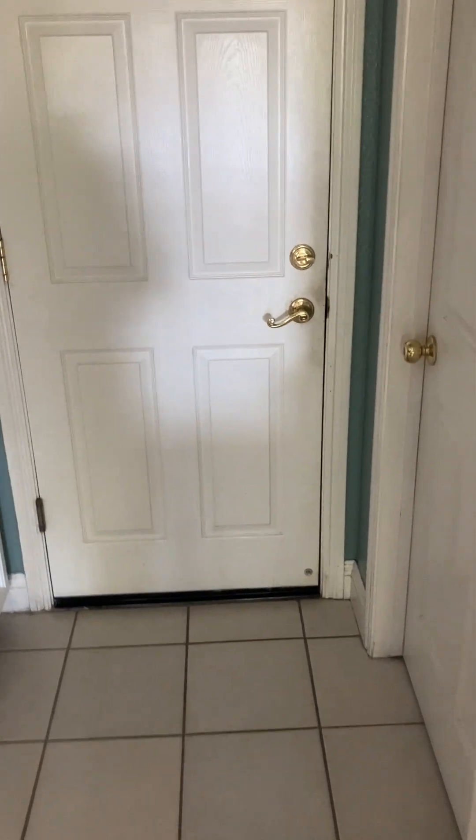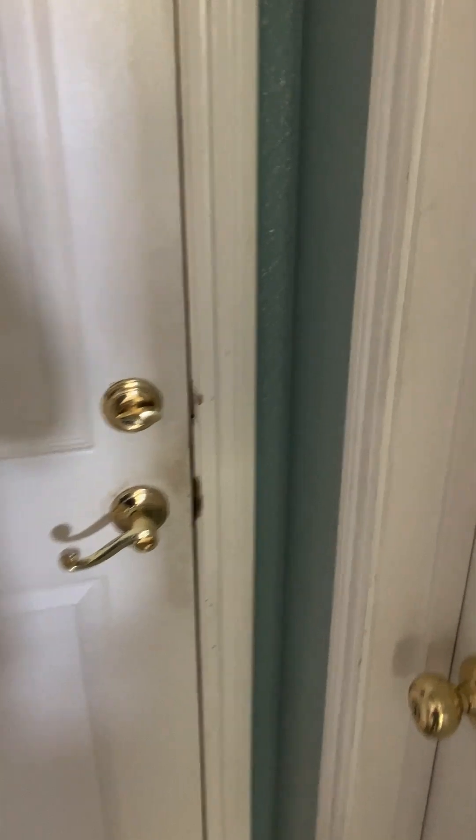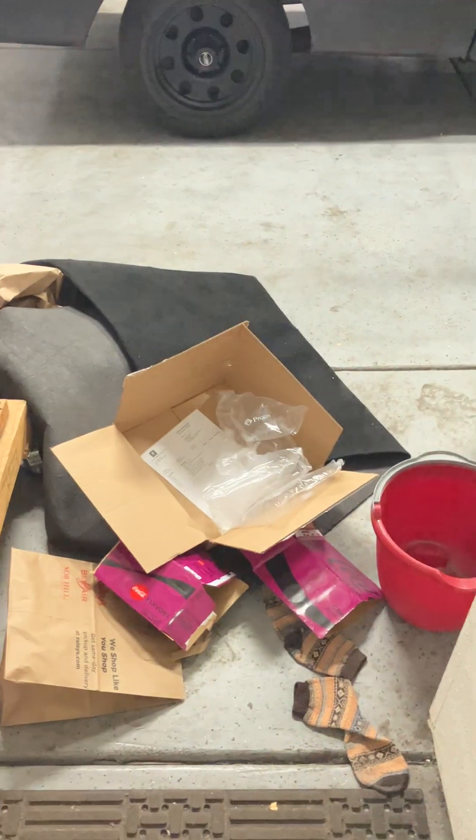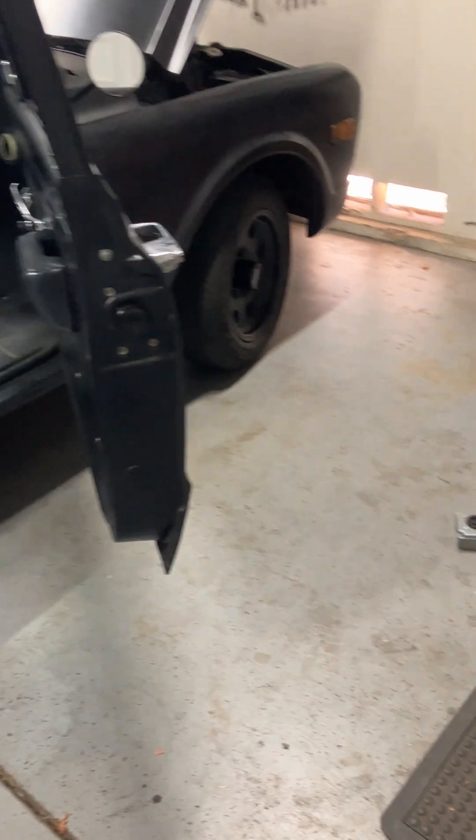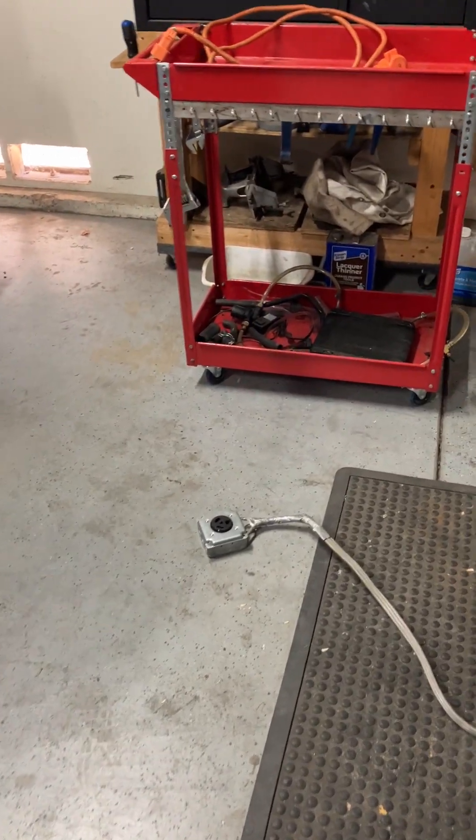Welcome back to another episode of Tech Talk Tuesday on a Wednesday. Are you freaking kidding me? So today we're going to answer the question of when you do your EV conversion, should you make it reversible?